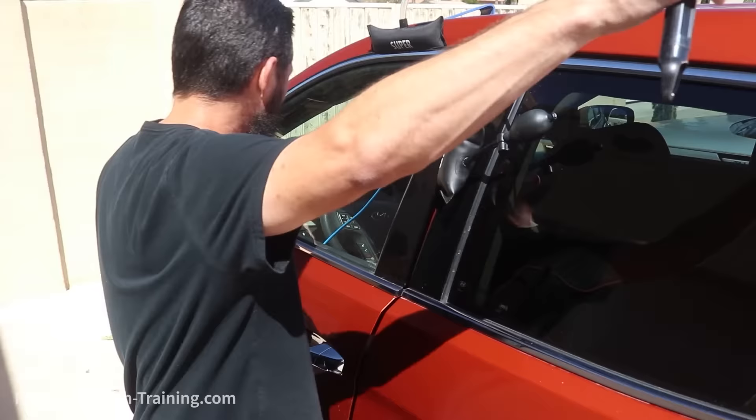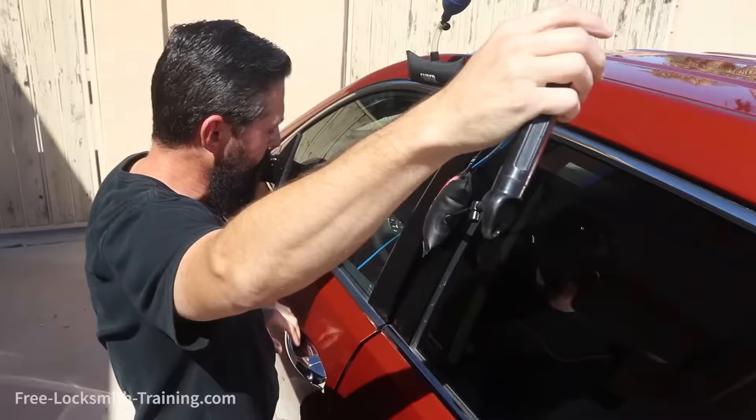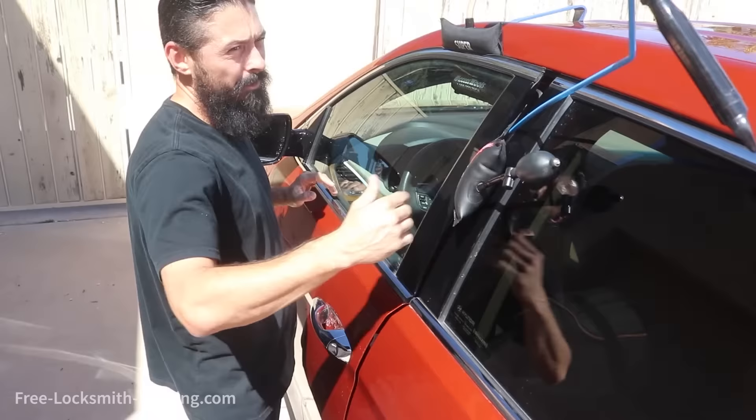On this one we're going to first attempt the door lock button. On this particular vehicle, the anti-theft device is not going to let you press the lock and unlock button, so the next thing you got to do is move to the handle.